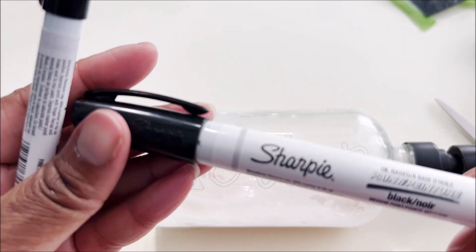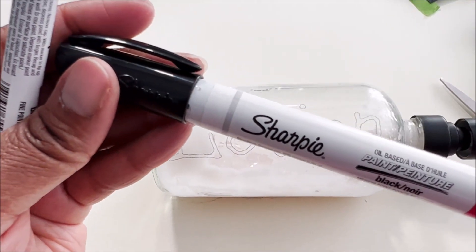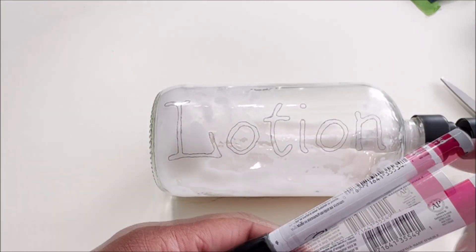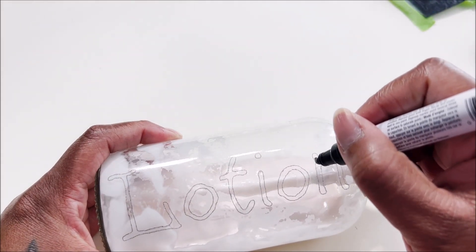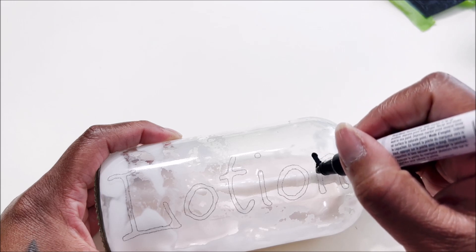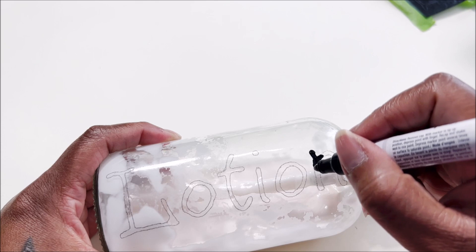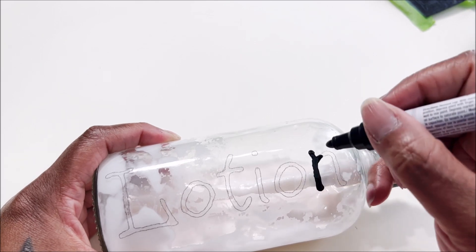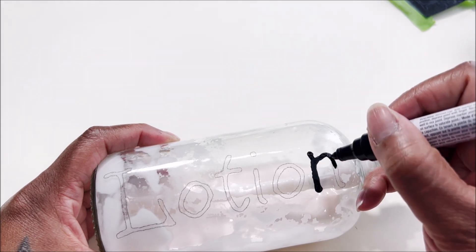The oil-based Sharpie is not permanent on glass on its own — it's not going to stay unless you seal it, which is why we're using Mod Podge. Go ahead and trace out your letters. The Mod Podge is non-toxic and advertised to be top-rack dishwasher safe after you let it cure for 28 days.